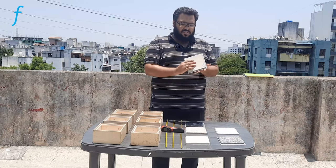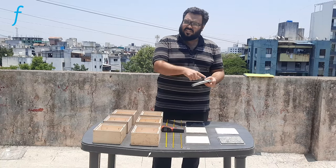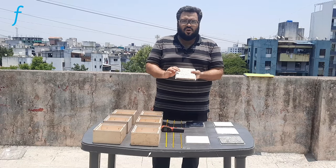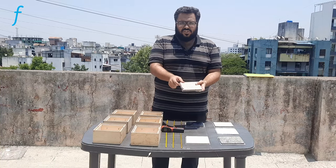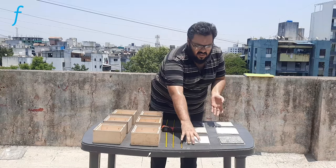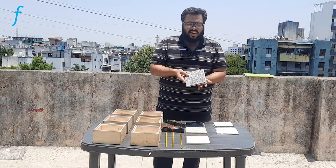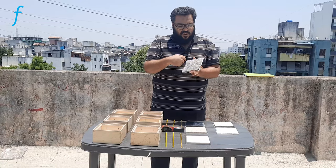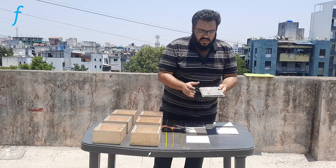Then we have the paper mesh — this is just a mesh made of paper. This material here is called wood wool panel, another insulation material made of wood shreds. Then we have thermocol, simple wood, a wood panel, and this here is a material called eco board, which is made up of recycled materials — recycling waste materials to make a panel.